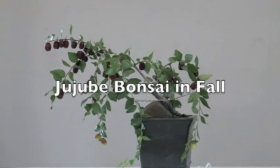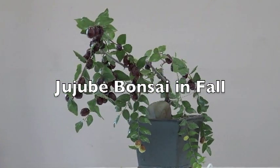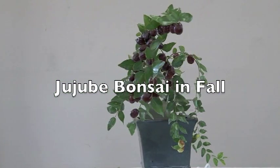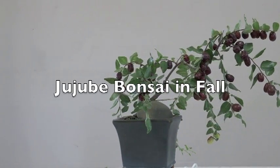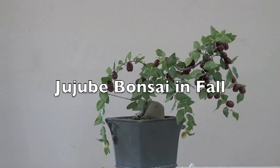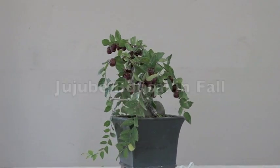It is the middle of October and what we're looking at is the jujube, and it's looking pretty nice. This is what a jujube bonsai should look like, but what I'm going to try to do is explain to you what needs to be done.